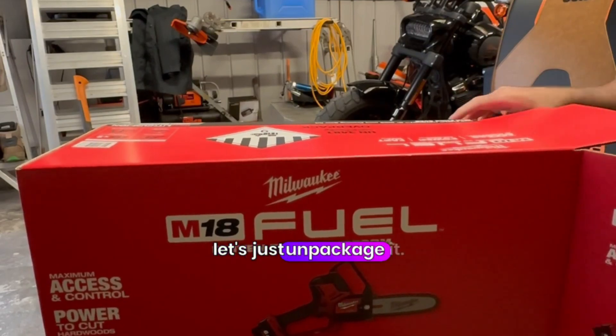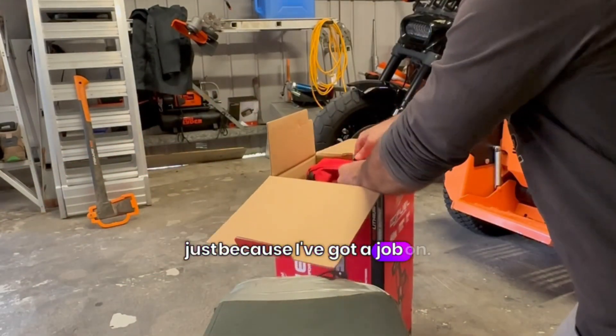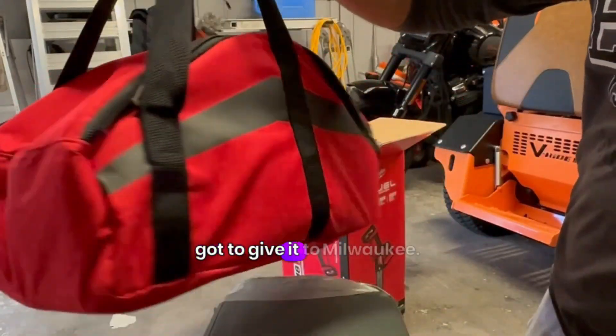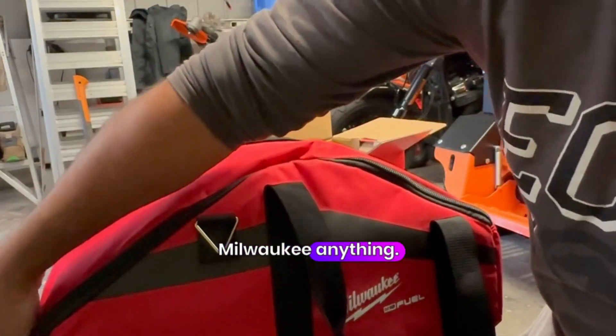Until then, let's just unpackage it and see what this baby is. I just picked this up because I've got a job on — it's coming Monday. Look at this. This is a nice handy bag. Got to give it to Milwaukee, it's always quality, isn't it? This is my first ever Milwaukee anything.